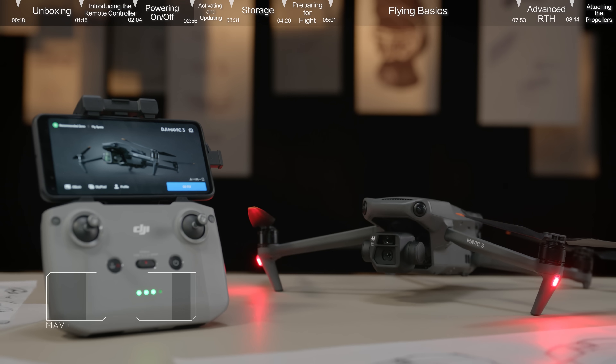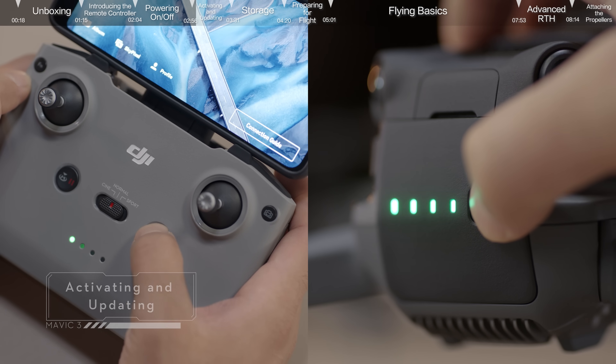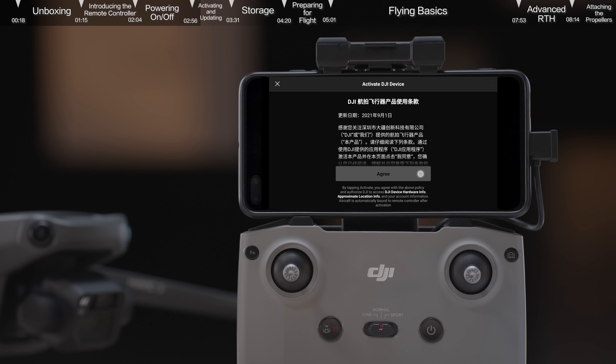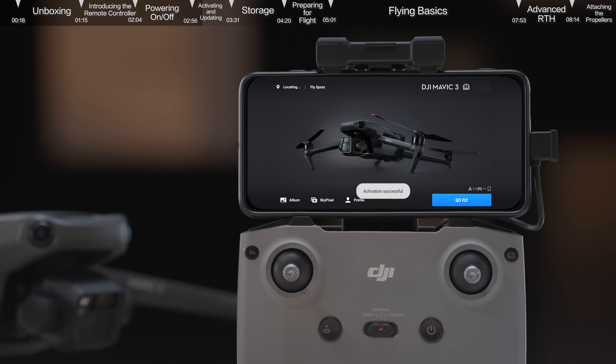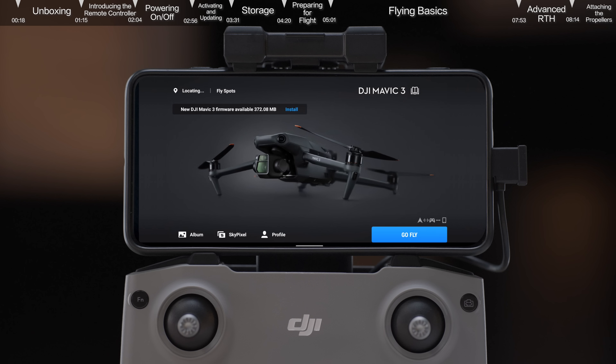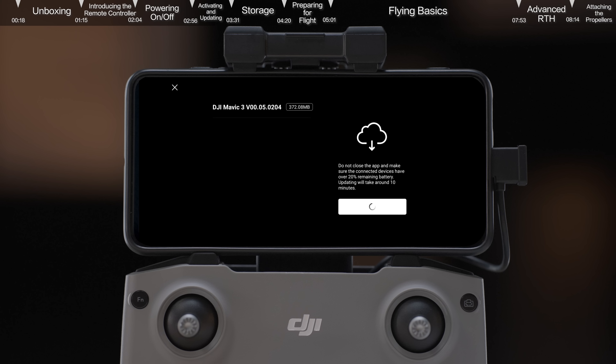Activating and updating: launch DJI Fly and follow the instructions to activate the aircraft. A prompt will appear on the top left of the screen if a firmware update is available. Tap the prompt to enter the update screen and tap Start Update.